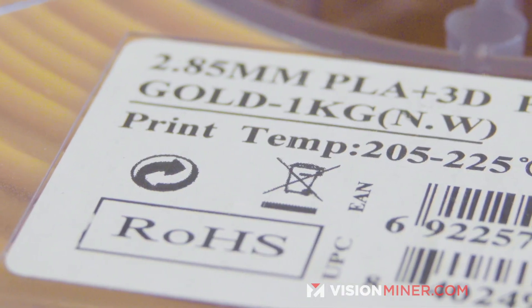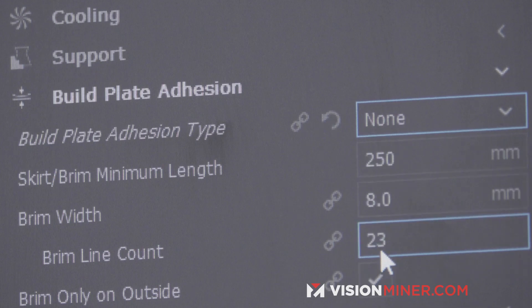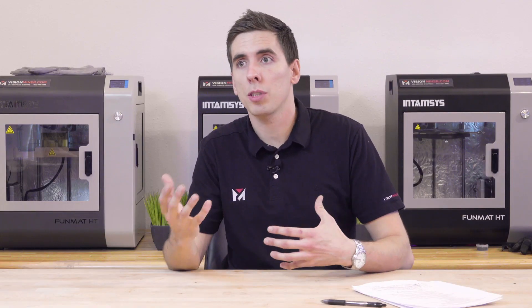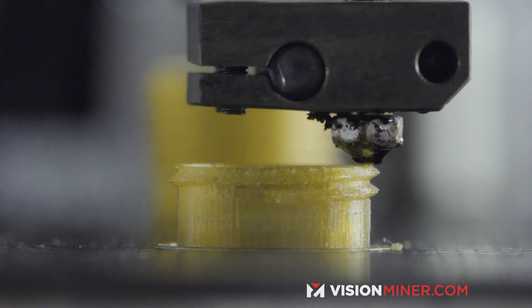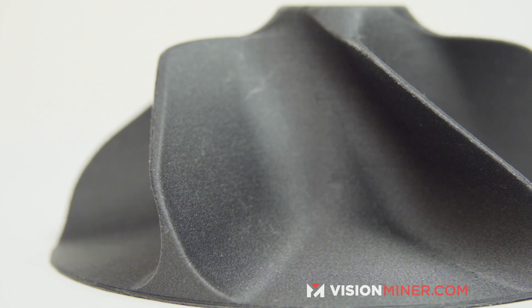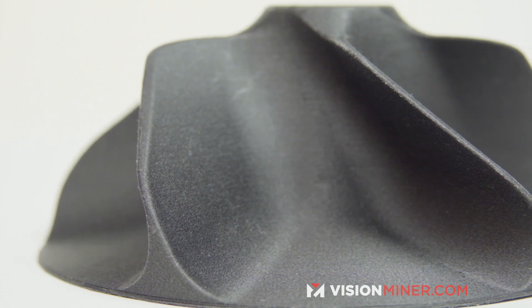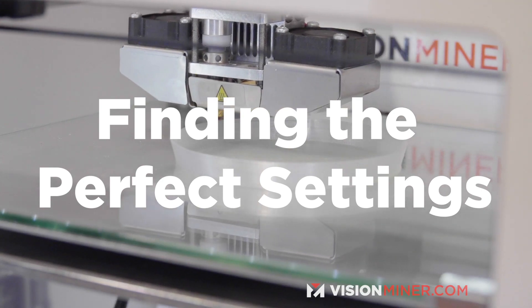So what is tuning a material? Each material has a different melting point, different bed adhesion temperature, and different bed adhesion requirements. Different materials can also print at different speeds and still adhere layer by layer, while others require going a little slower to achieve perfect layer adhesion. We're going to go over all of this and dive into the basics right now.